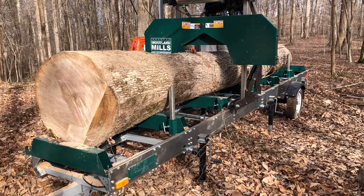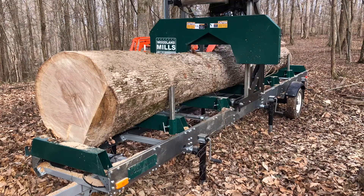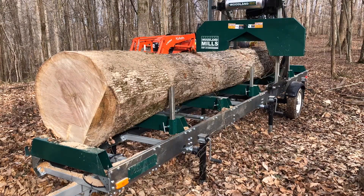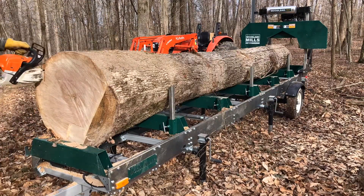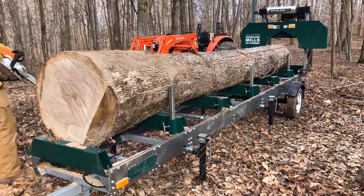The other problem is because the log flares out so much, I have to trim it with the chainsaw before I can fully run the mill all the way up and down. That does take some time.